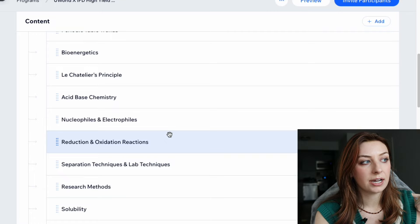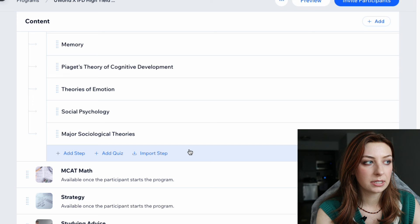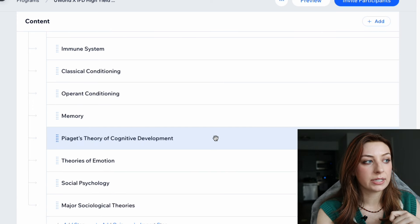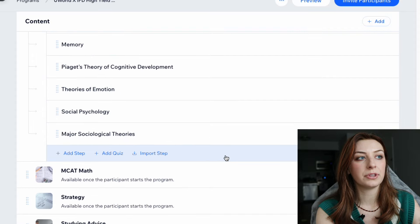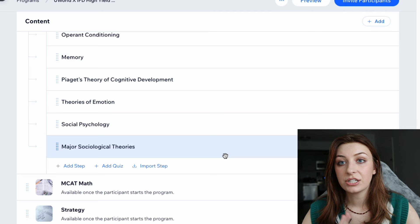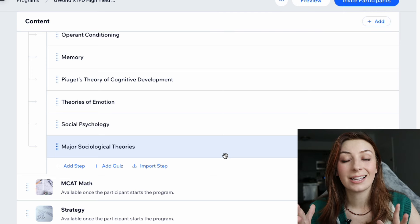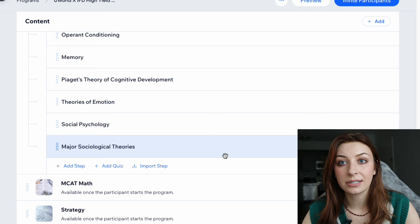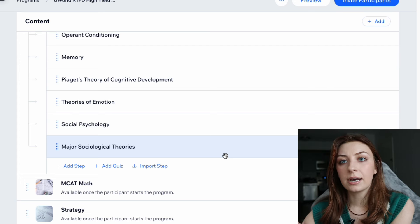This order gives you the most time with the most challenging concepts — gen chem, ochem, biochem — and then stuff people typically pick up quickly, like psych/social, comes at the end where you'll have less time, but you probably won't need as much time with it either. So aim to watch at least 30 minutes of lecture or read a couple of chapters every day, so you can have at least two weeks at the end to do practice questions and fill content gaps.